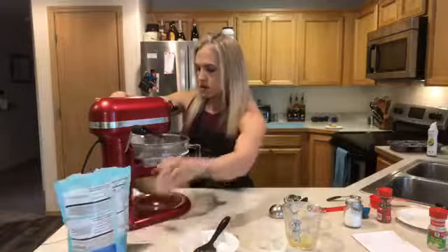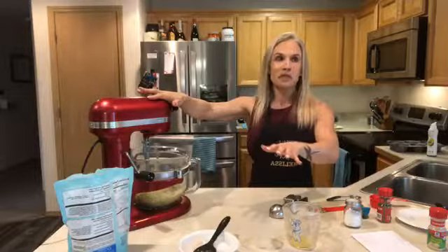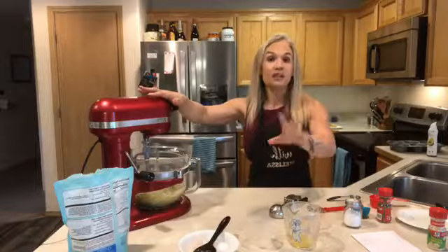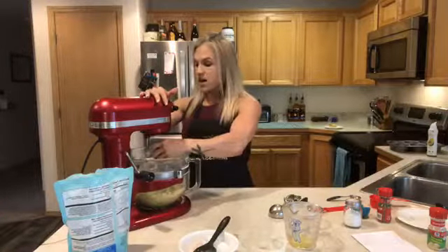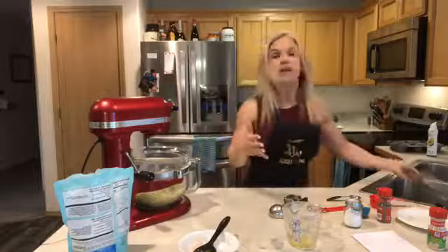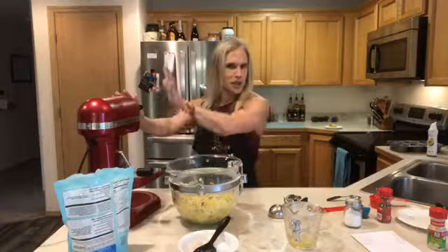A couple years ago I bought this bigger KitchenAid for myself because my smaller four-quart one was having some issues after about 18-19 years. I like to cook and bake so much I decided to buy the bigger one and got a good deal on it. For some strange reason this five-quart one is just super noisy, but usually nobody's in the kitchen with me anyway since I kick everybody out.